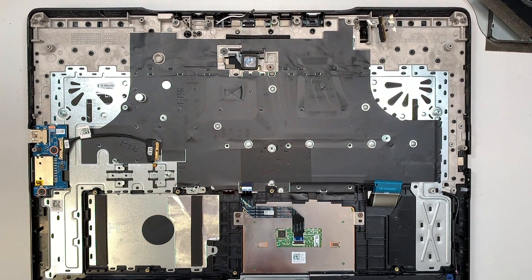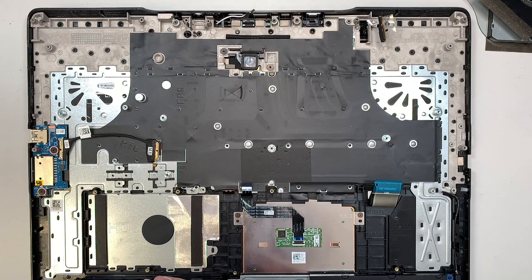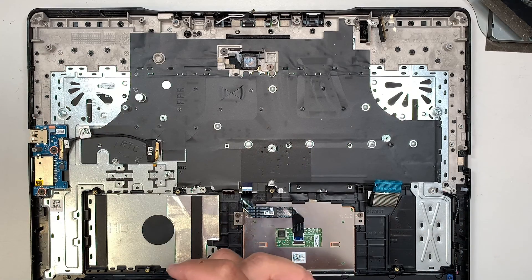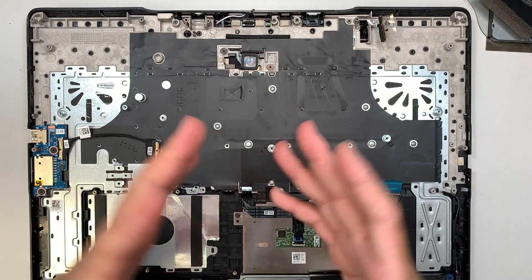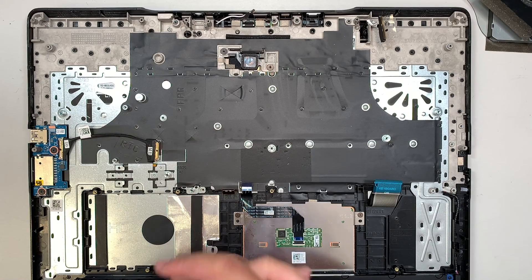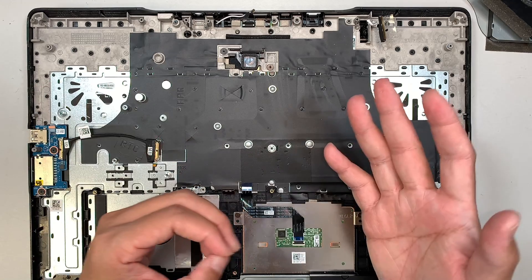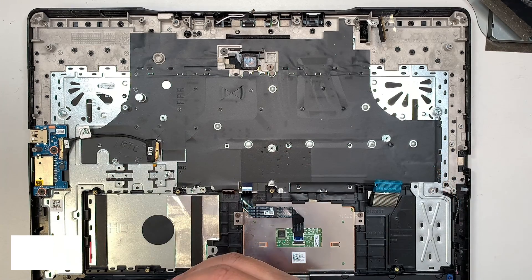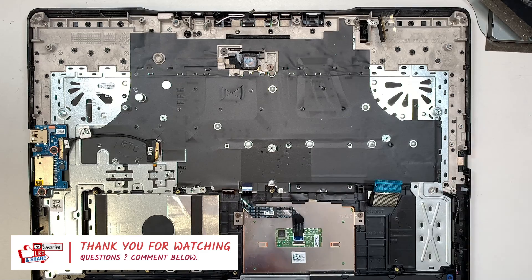That's pretty much it for the entire teardown — very simple, not that difficult. I hope the video is helpful. If you can subscribe to the channel, I really appreciate it. Don't forget to smash the like button — it helps the algorithm grow my channel on YouTube. Thanks for liking and subscribing. If you have any questions, comment below; I read your comments and will answer any computer questions you have. Thanks for watching, until next time, bye!